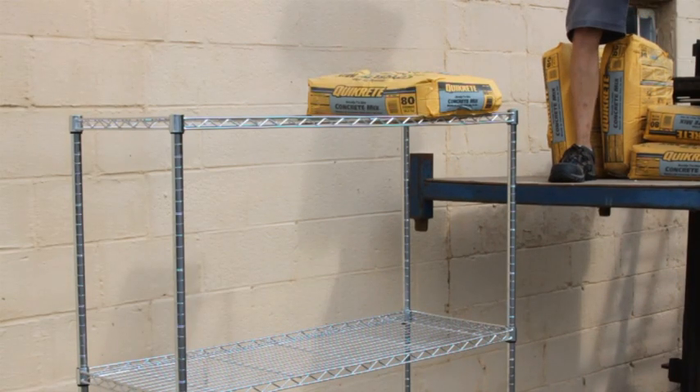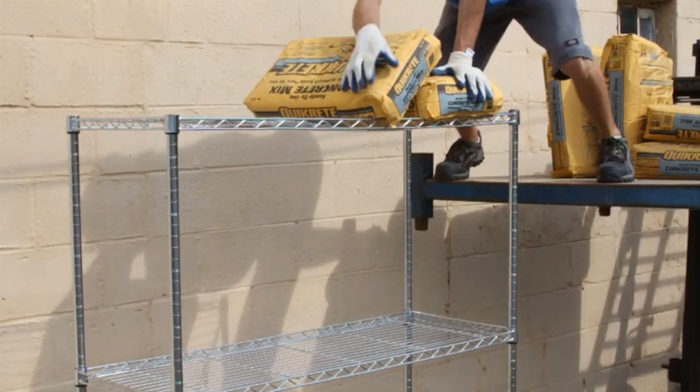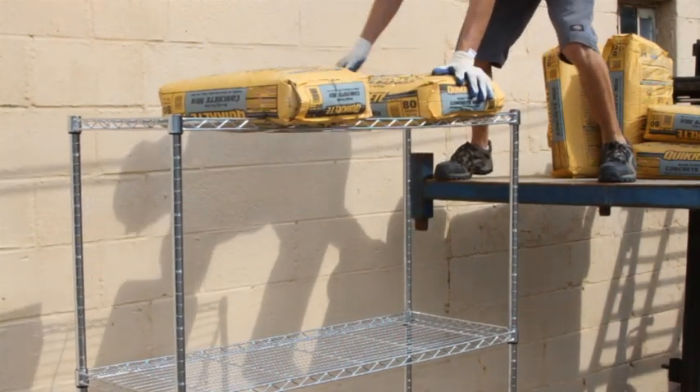One. Should've pulled the high load a little bit closer. Two. By the second bag, there's already a broken weld right in the middle rung.